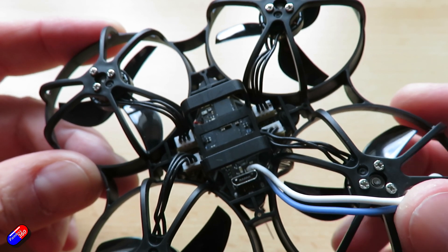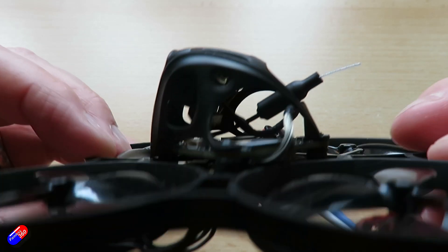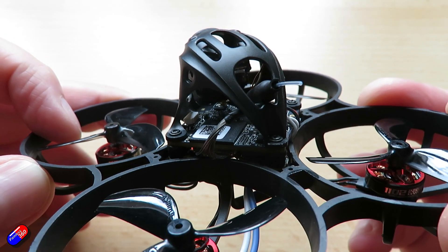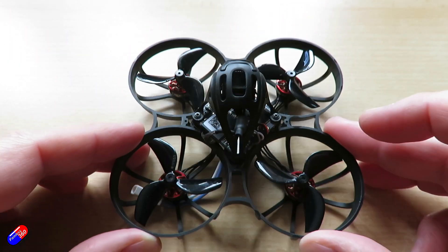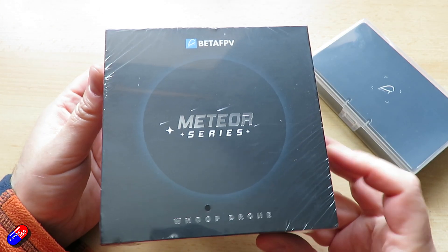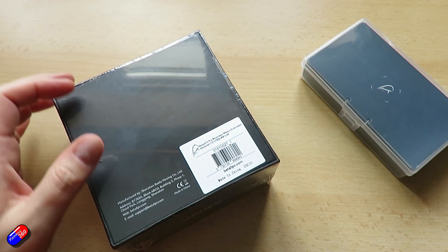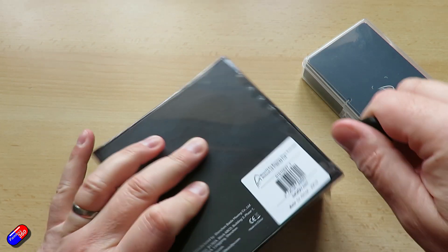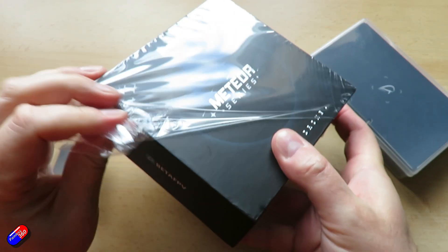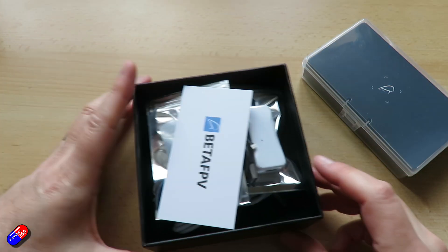This one has come with Walksnail, as well as ExpressLRS built in. BetaFPV were one of the first to bring out ExpressLRS-connected quads in October 2021 with the HX115LR. Then they brought out the Beta85 Pro 2 Whoop with ExpressLRS in November 2021, and then the original Meteor 75 with Walksnail in September 2022. BetaFPV have been absolutely one of those vendors embracing new HD systems and ExpressLRS, and I like to see them bringing out new stuff, particularly when they're listening to pilots.